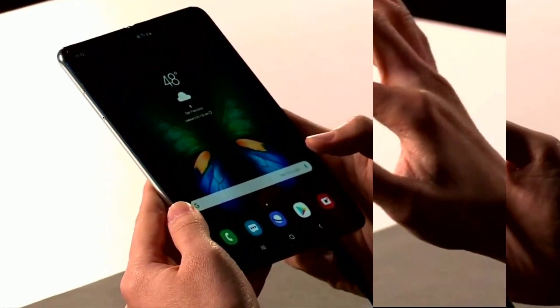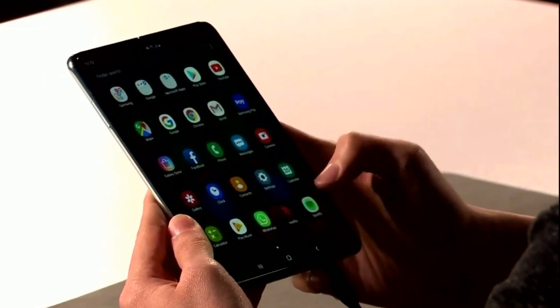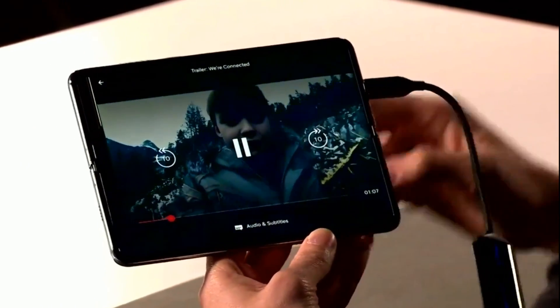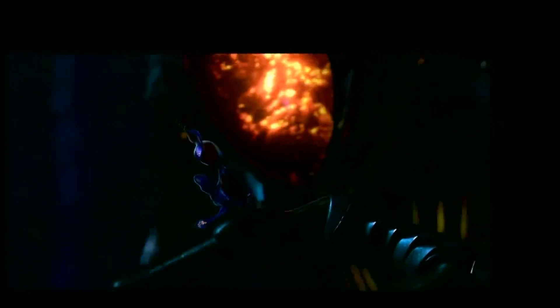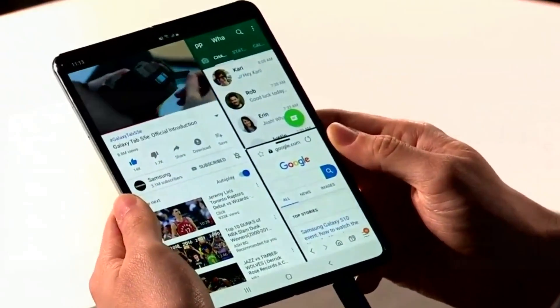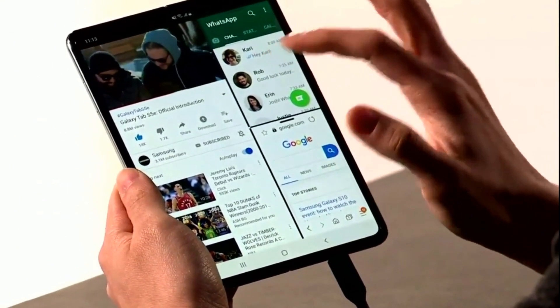Now, how does the Galaxy Fold work? The device uses a system of continuous operation of applications when switching between tablet and smartphone modes. Applications such as WhatsApp, Microsoft Office, YouTube, and other major programs are optimized for display in both modes. During the presentation, Google Maps was demonstrated, and the application was correctly displayed on both the external and internal screens, although it did not start the first time.